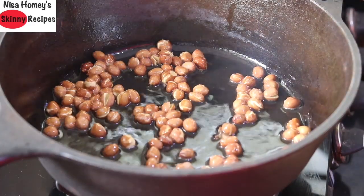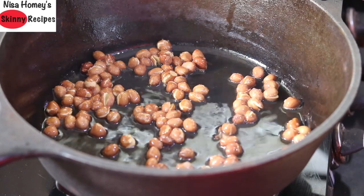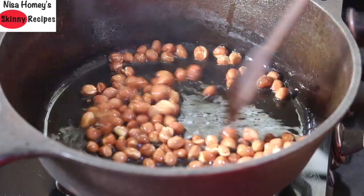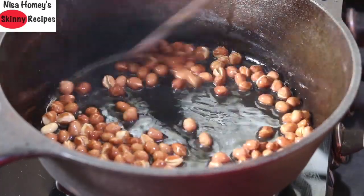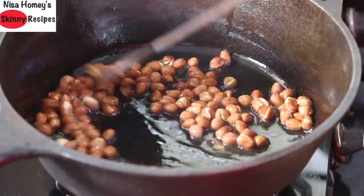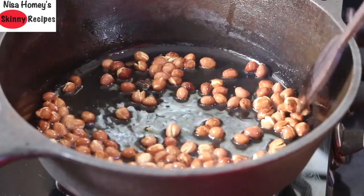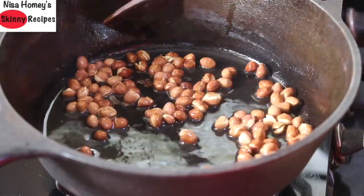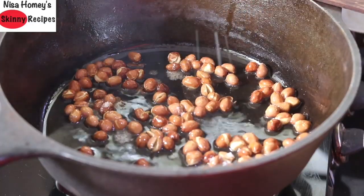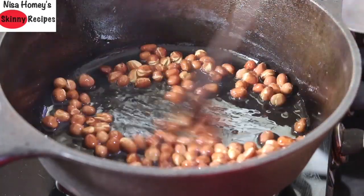Avoid packaged and store-bought poha chivda which may contain added additives, preservatives, or artificial flavors. The best thing about cooking in a cast iron pan is that it retains more heat, making cooking much easier. As you can see, the peanuts have already started to roast well. I'm sprinkling in about one-fourth teaspoon of pink Himalayan salt so the peanuts are nicely coated.